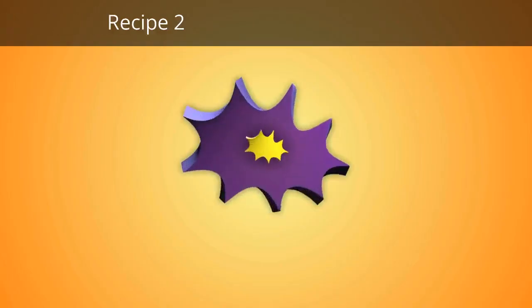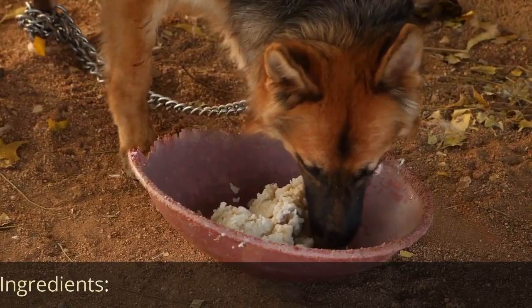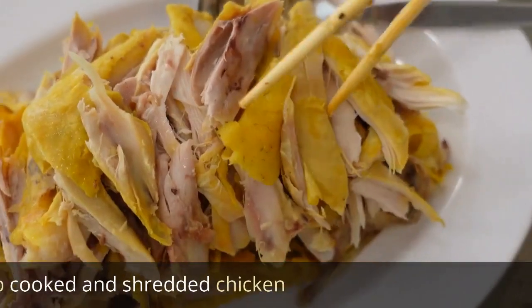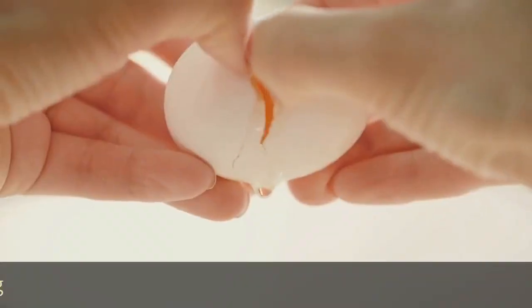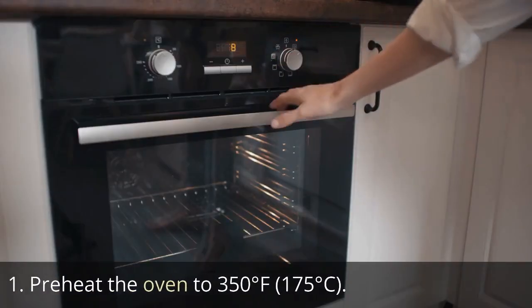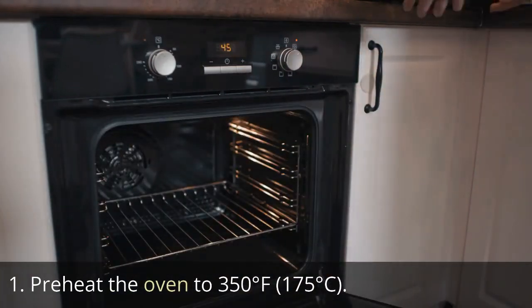Recipe two: Chicken and Rice Dog Treats. Ingredients: one cup cooked brown rice, one cup cooked and shredded chicken, half cup grated carrots, one egg. Directions: Preheat the oven to 350 degrees Fahrenheit (175 degrees Celsius).